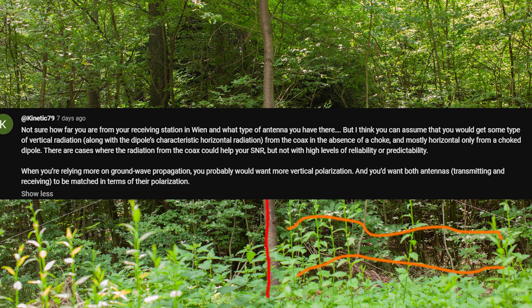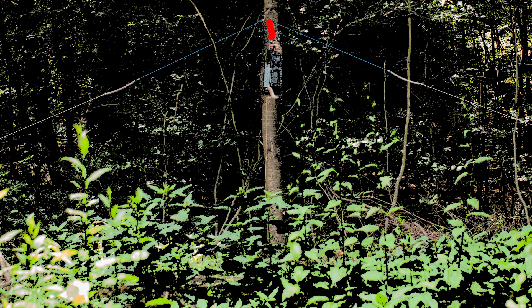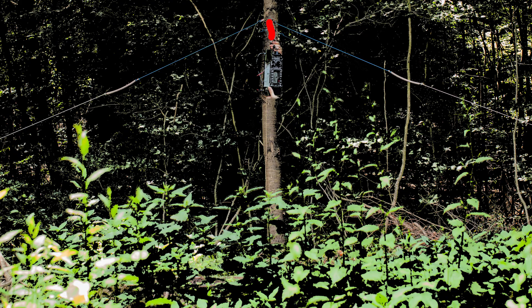Without the feed line, the SNR should be worse. This theory needs to be tested, because it would be important if true. And here are the results.